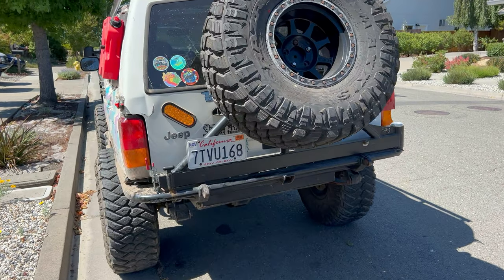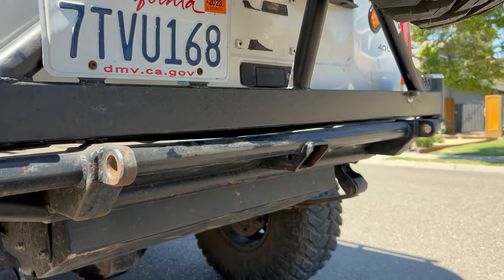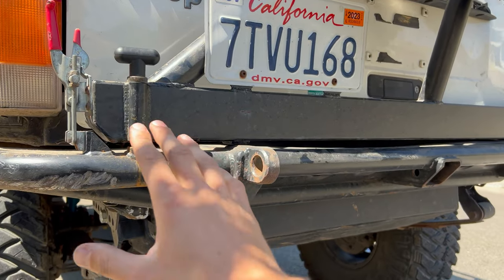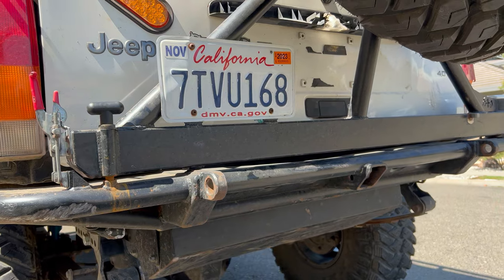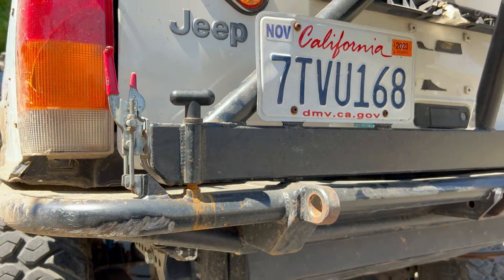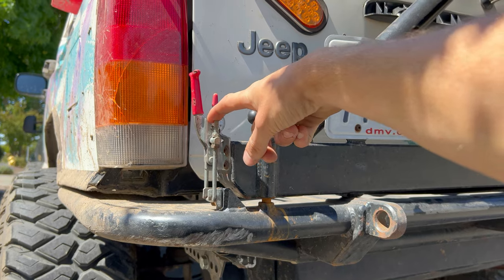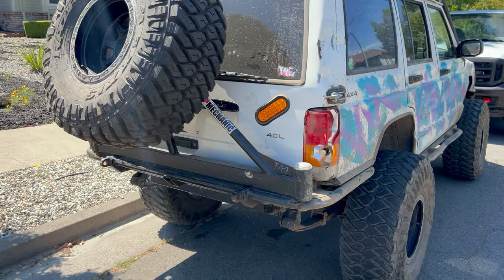I'm actually stealing a lot of the cues for the Tacoma bumper off this one — this is my Filthy Addictions Off-Road Cherokee bumper and I like the design pretty much entirely. It was made in a really good shop though, so I'm going to make it a lot simpler. These are the locking pins I'm talking about — keeps the bumper situated where it needs to be. We're going to use these latches on the Tacoma and of course we have our hinge on this side. Don't worry about how smashed up the Jeep is.